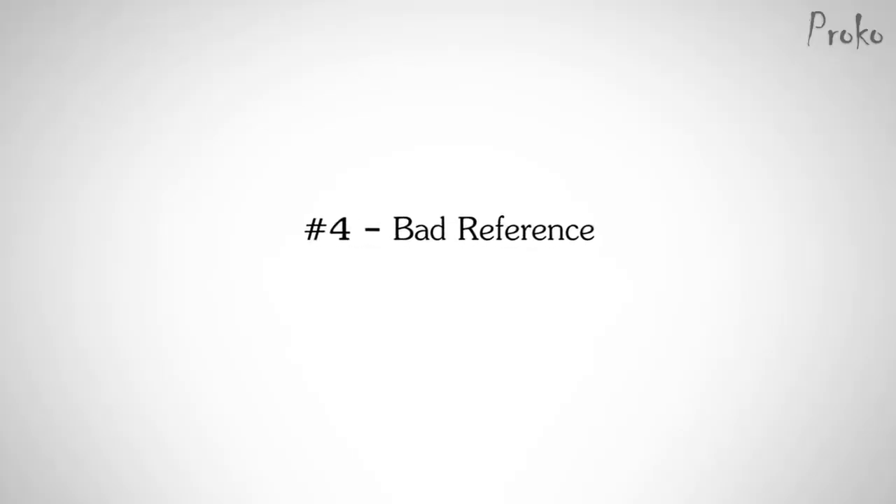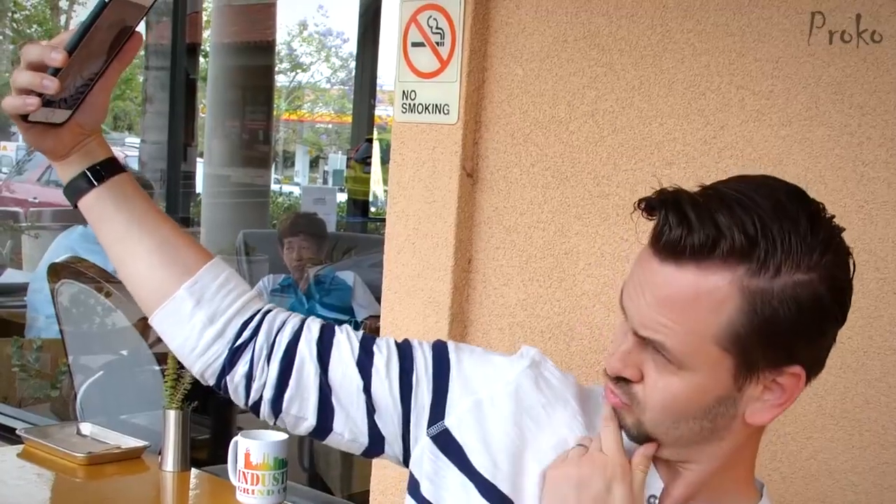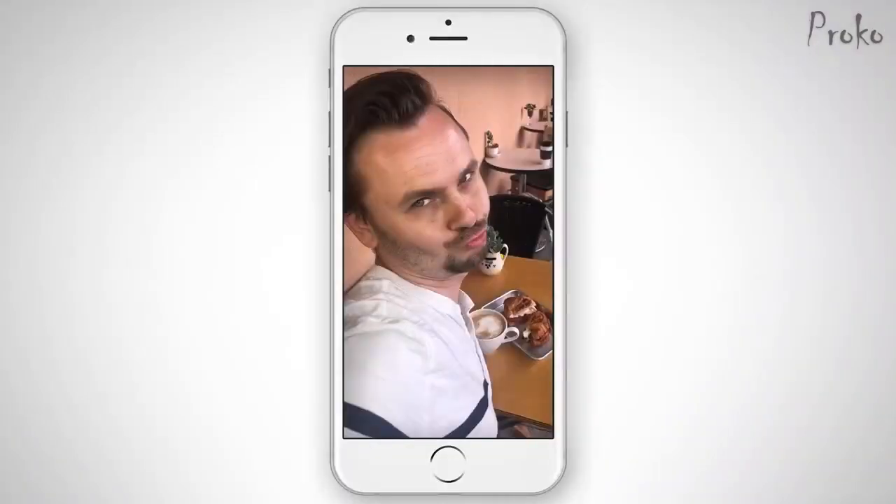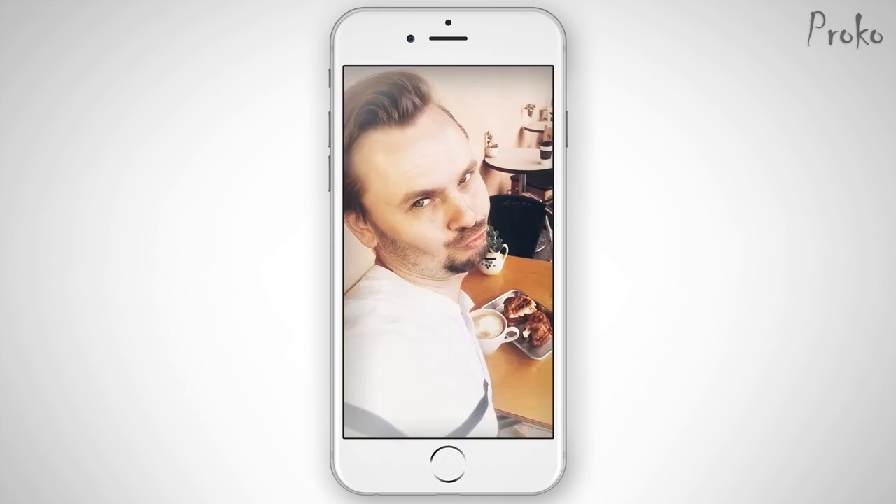Number four: bad reference. I just got tagged and I've got to take a selfie. Camera up high — very slimming. Kind of dark in here, turn the flash on. Click. Now I've got to choose a nice filter, tweak that a little bit. Perfect. We've distorted and edited the heck out of that photo. It might be flattering or maybe even a good photo, but photography and drawing are two different fields.